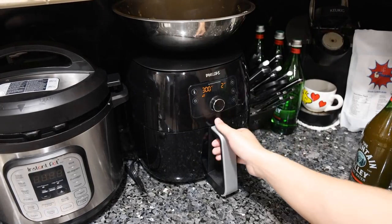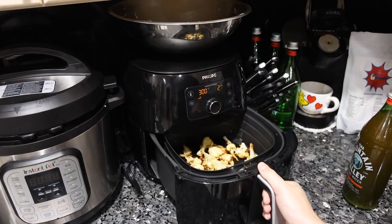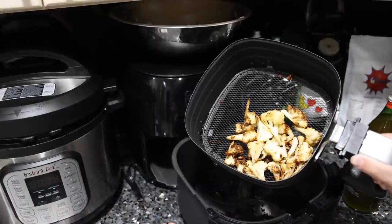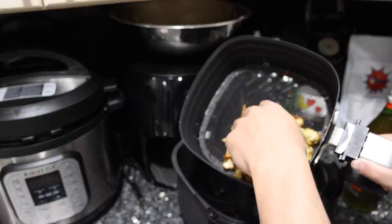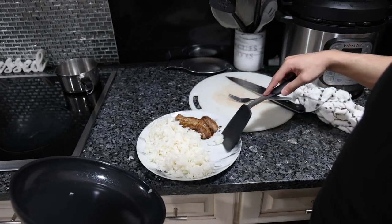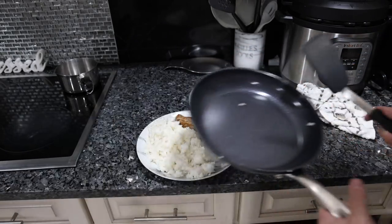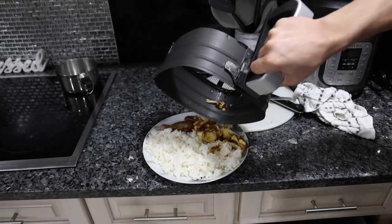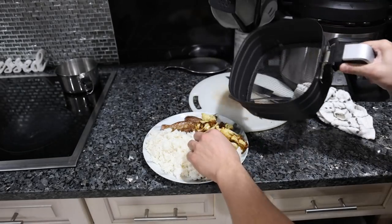The cauliflower has two minutes left, but it really smells good so I want to check it. Yeah, that's done. I haven't perfected this recipe yet, but it's getting better. Very nice caramelization on the outside without any burning. I just shake the basket, pour it into the bowl, and there we go.